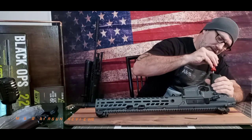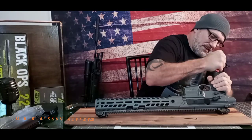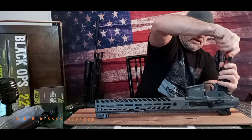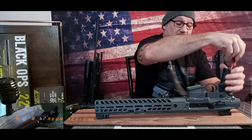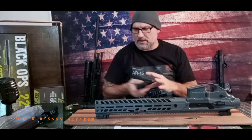Let's get into this. First thing we're going to do is remove the pistol grip — that's just a Phillips head screwdriver. What's nice to know is this appears to be a standard pistol grip, so any AR-style grip would fit on here. There is no spring to lose or anything like that.